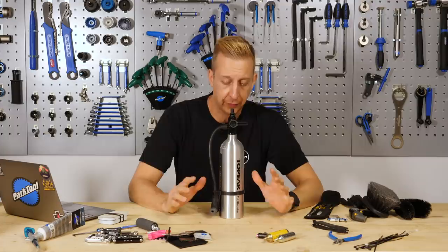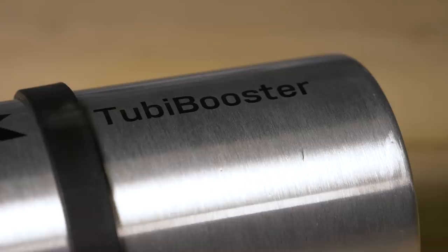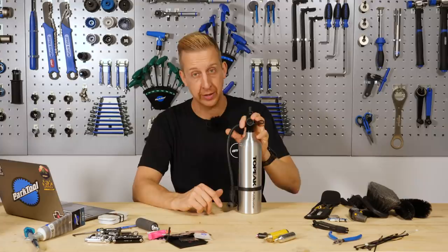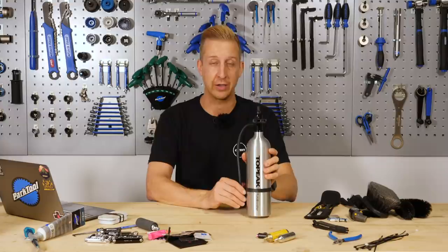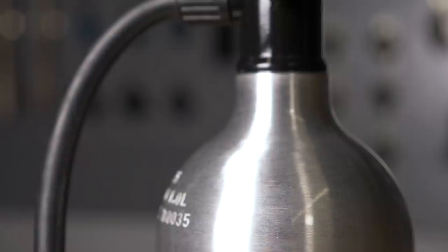Staying on the tubeless front, I've got a Tubi booster here — essentially a mini compressor. You can get floor-standing pumps with these built in, where you charge up a separate barrel and release all the air at once to seat your tubeless tire. But if you already have a floor pump and don't want a new one, get one of these. You inflate it and release the air straight into the tire — and it's portable, so you can take it on travels. Many tubeless tires these days seat easily with regular pumps, but anyone who's had trouble will know these are worth their weight in gold.